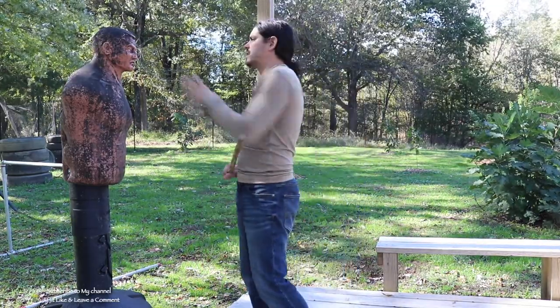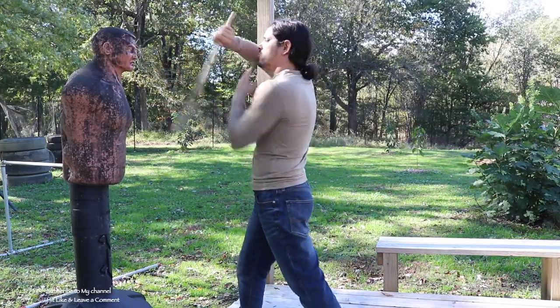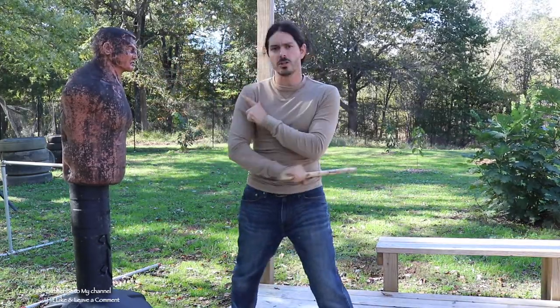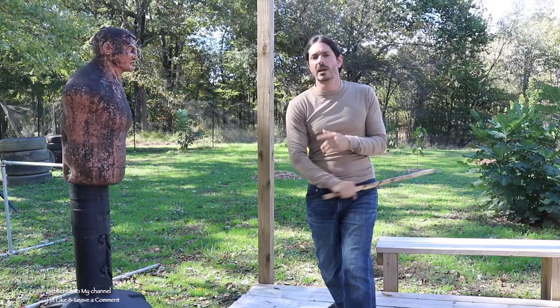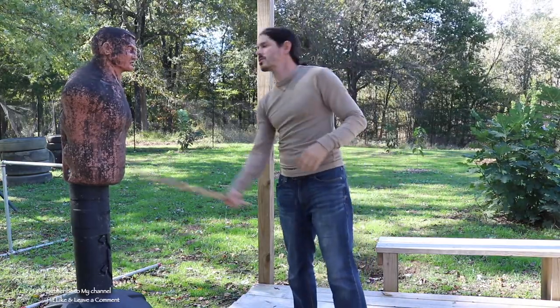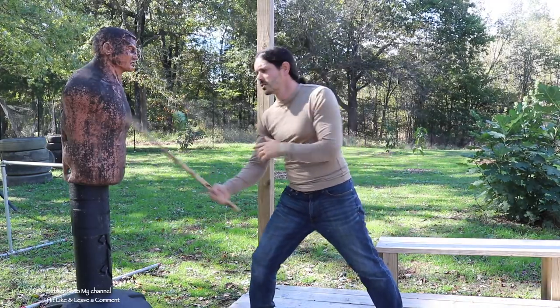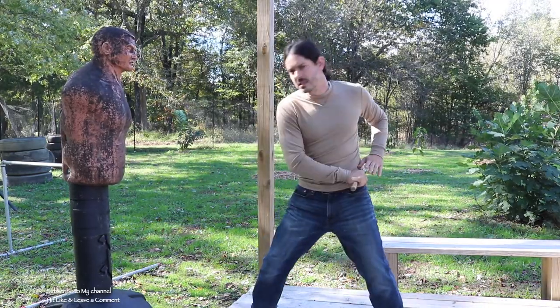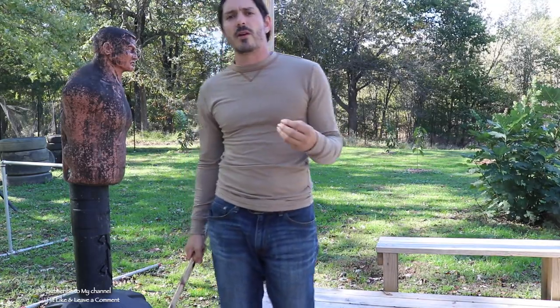We can also look at these in the close quarter range — they can start going to the collarbones or the shoulders. We can bring these down even into the hip or into the midsection. If you want to be a little more humane, maybe you don't want to smash them right in the face — you can start applying different areas of pain, maybe down to the thigh or to the knee or something like that.